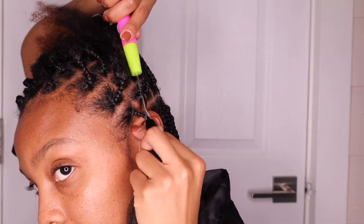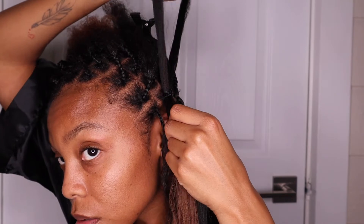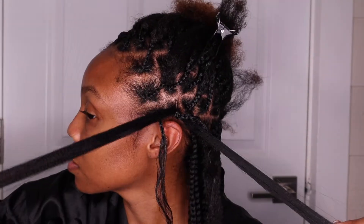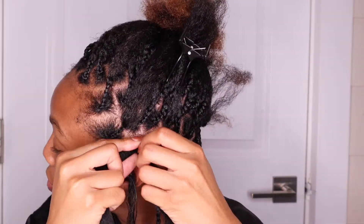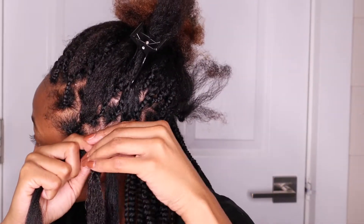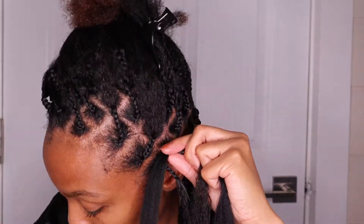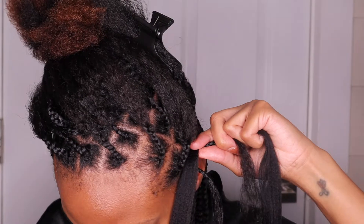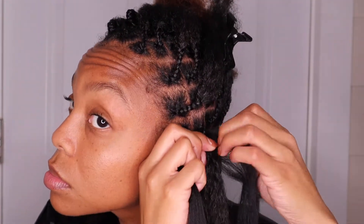You take your little section of braiding hair and slide it up under the base, and pull one side through — all the way through — so that you have your little braided scalp piece of your real hair in the middle. You don't want to braid it all the way down, just braid it enough that the braiding hair doesn't slip out.